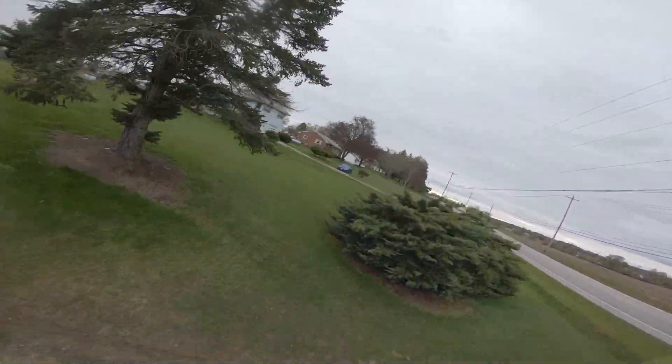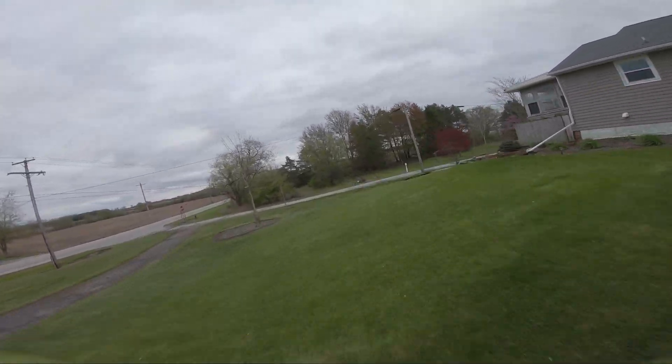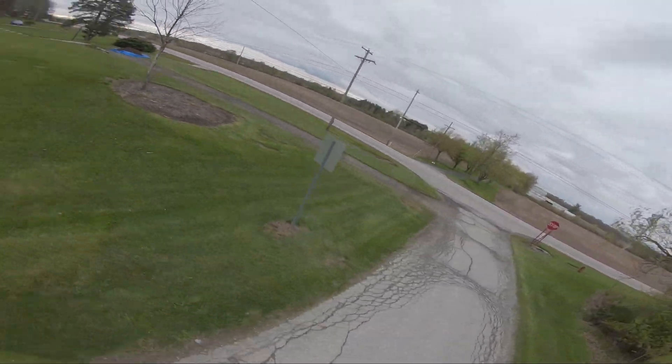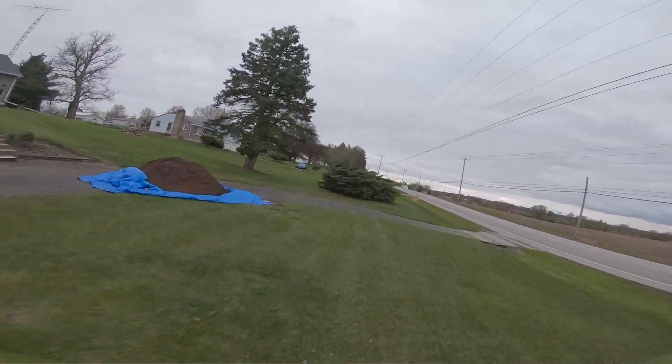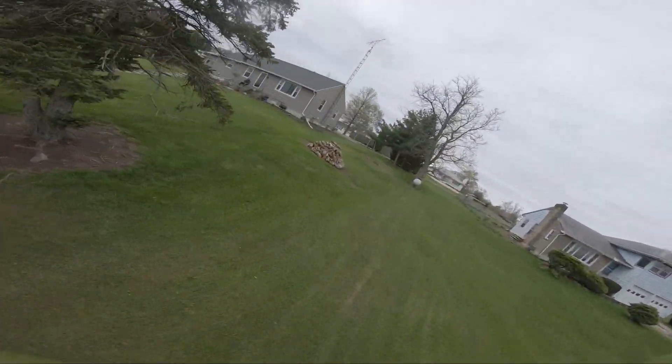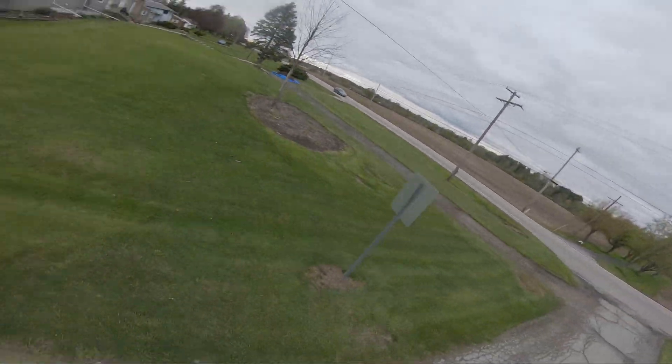One thing I like to do is just these big swooping turns because they can really aggravate the quad a lot. And if you've got some higher I-gains or your PD balance is off, it'll be really rough around there. That sounds really good.